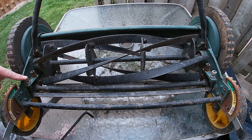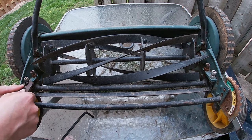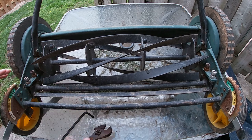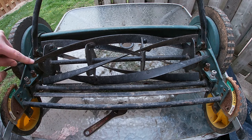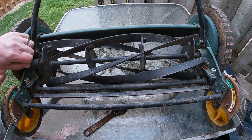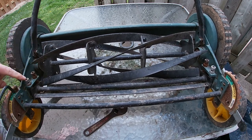These allen type screws here also have a bolt on them. We're going to loosen them so that we can tighten — just a tiny bit. Then you loosen this screw right here, and then you tighten this one.